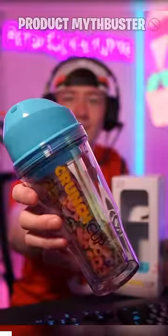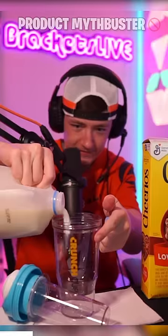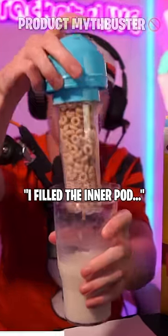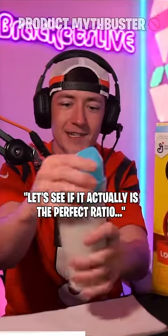Does this viral crunch cup actually give you the perfect milk to cereal ratio? We're about to find out. You put the milk in the outer one, screw on the top — kind of a lot of milk — and then I filled the inner pod with my favorite cereal, Cheerios. See if it actually is the perfect ratio.